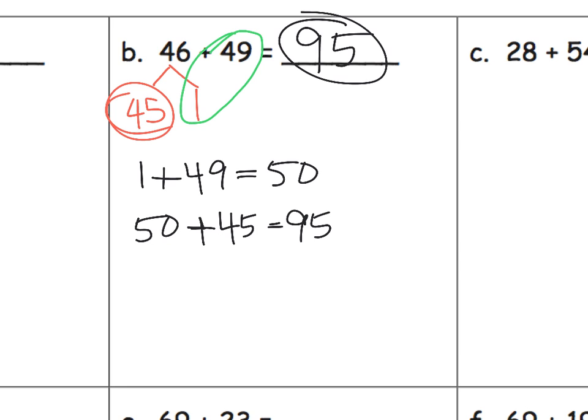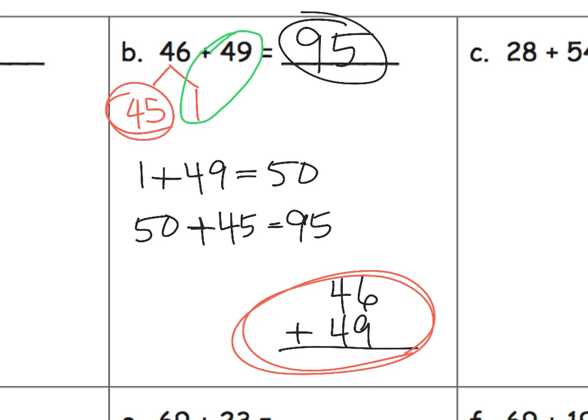Parents and teachers, this is absolutely not the standard algorithm. A lot of people would say, why did I bother creating two separate addition problems when I could have just stacked them up and added? Well, we're trying to teach number sense. And really, if we had stacked them the traditional way, we would have been adding two things anyway — 9 and 6, then 4 plus the extra 1. Right now we're not talking about speed or efficiency. We're really just trying to help students recognize how to use strategic methods.